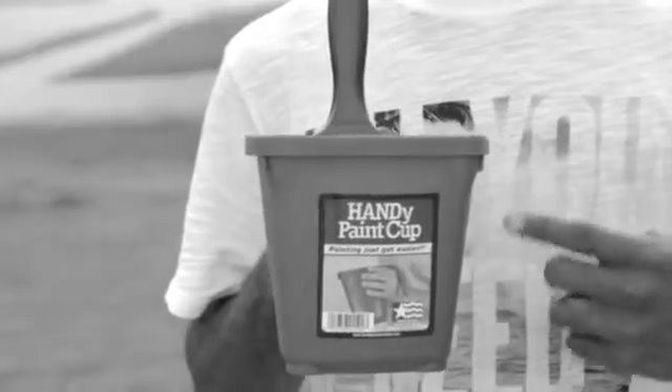Hey, I used to be just like you. You don't have to hide in the dark anymore. There's help. Take back your painting life with Handy Paint. Trust me, it works.